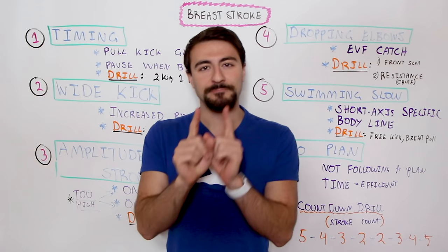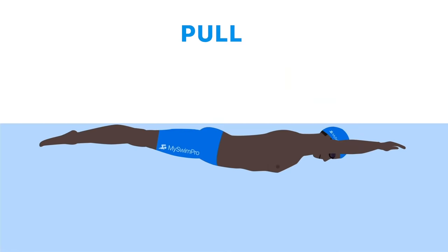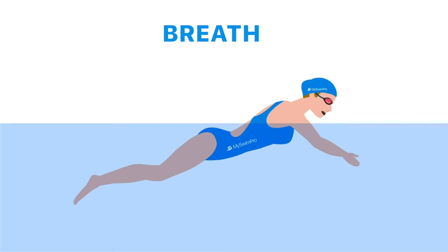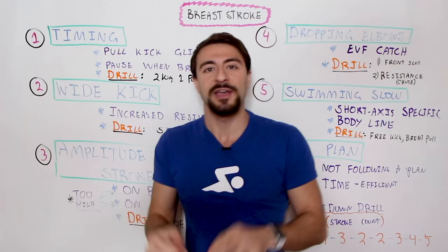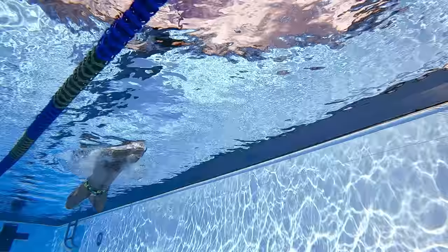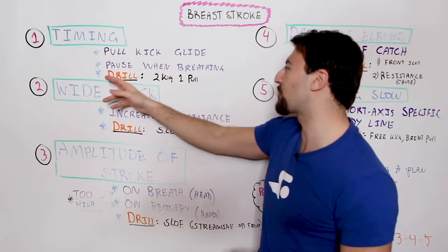Instead, the longest part of the stroke is when you're in streamline. Think in your head — the next time you go swimming it's pull, kick, glide. You take the breath when you do the pull. Do not pause when you take the breath during the pull; it's a continuous motion. Hit the streamline, hold the streamline. If you want to exaggerate this, hold for two full seconds in streamline — really glide and leverage your kick before initiating the next stroke cycle.